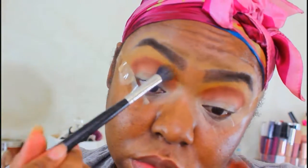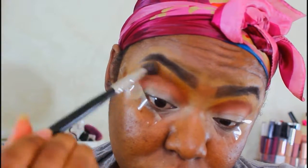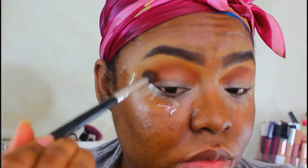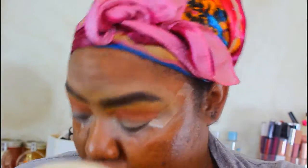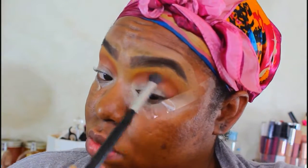With the same fluffy brush I originally used, I'm going to take a little bit of the tan color and blend out that brown color back into the transition color. Doing this makes sure that all your colors blend seamlessly and you don't have stagnant colors just sitting on top of each other.